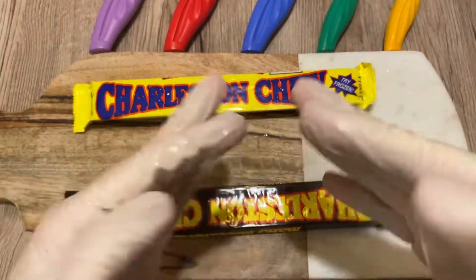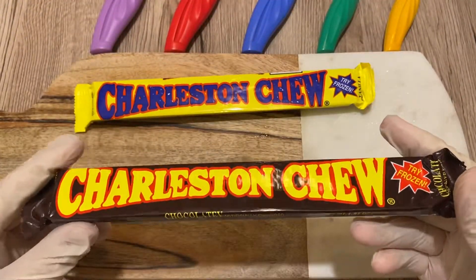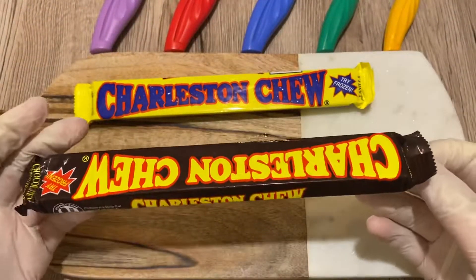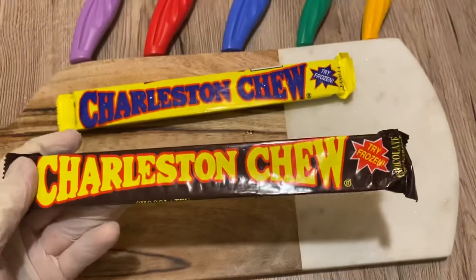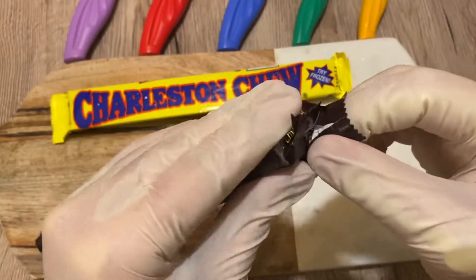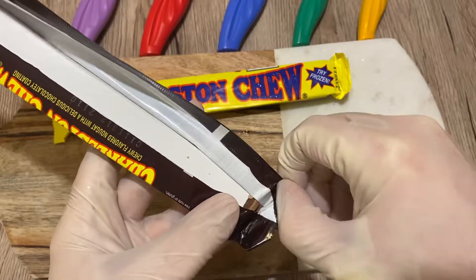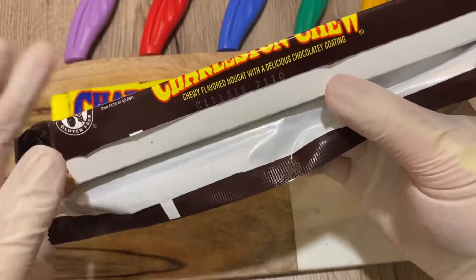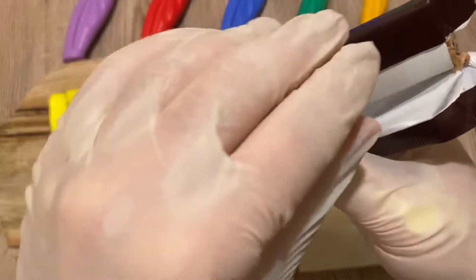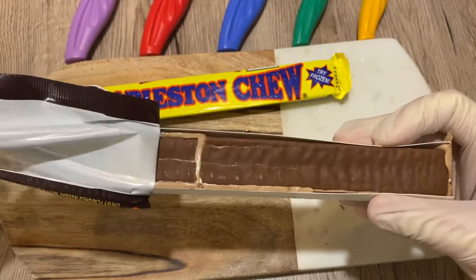Let's try first — the unfrozen chocolate flavored Charleston Chew. By the way, this thing is very long, like about 20 inches I would say. We'll measure the thickness. It says chewy flavored nugget with a delicious chocolatey coating. I love nougat, so why wouldn't I like this?